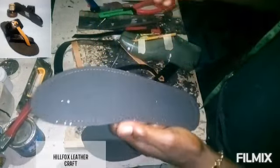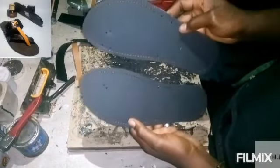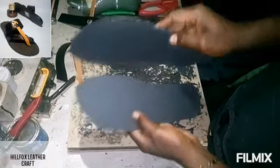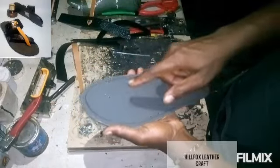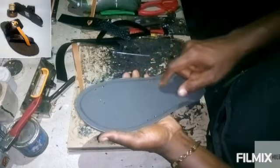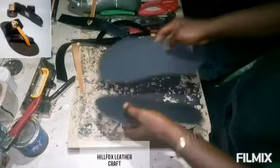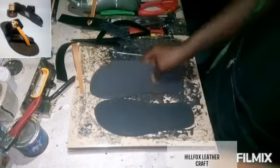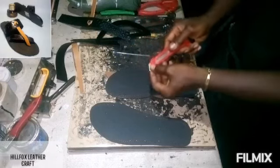Now we are going to punch the holes for the straps. You can see I have punched the holes. For the other side, place it this way, mark out the holes and the dots, then punch the other side of the insole. Now let's cut out the lines for the straps.